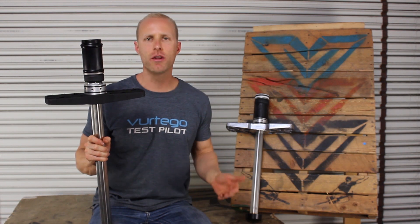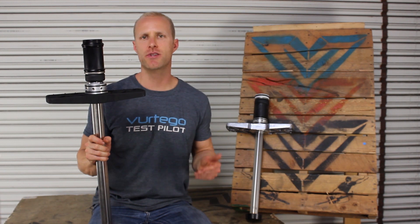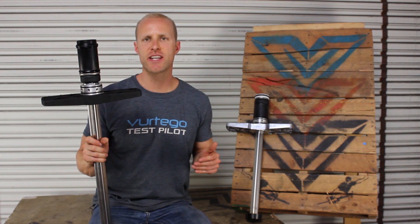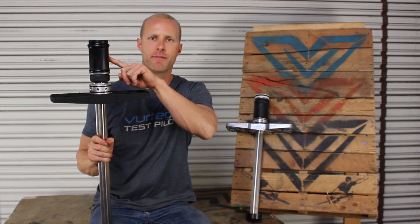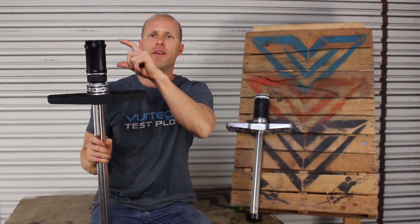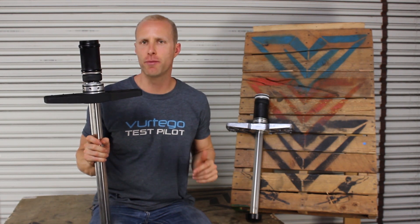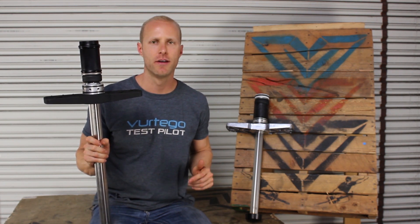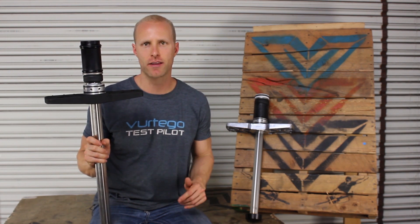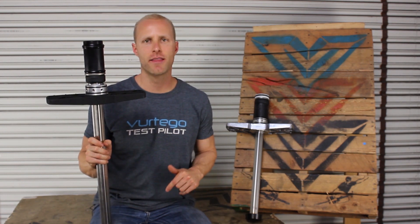Biff nailed down all of the benefits for getting a V4, but it's time to take a look at the guts that he referred to so that you can get a better idea of what's changed. The first and most significant change we've made is this air piston. By combining the V3 spacer and piston into one new giant cup-shaped piston, we are now able to store 14 additional cubic inches of air inside of the cylinder. It may not sound like a lot, but that 14 inches changes everything — it makes this ride softer, smoother, and easier than ever before.